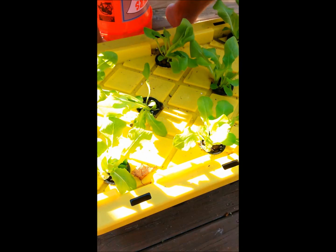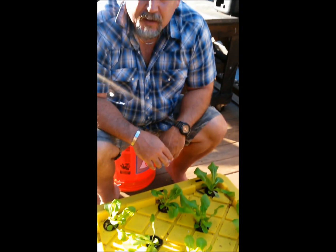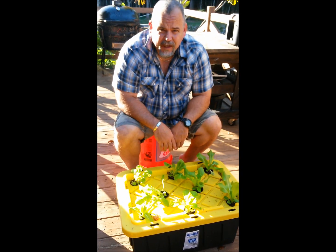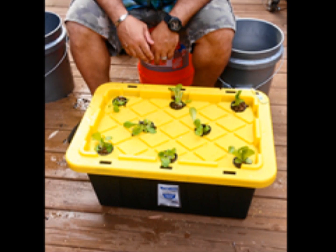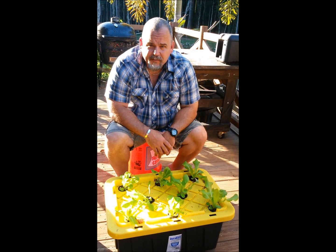As we pull these up you can see what the method does — see the roots, how nice and white they are growing right there in the medium. Don't want to mess up the roots. They're all growing in the medium and doing pretty well. I'll do a side-by-side comparison so you can see what they looked like last week.